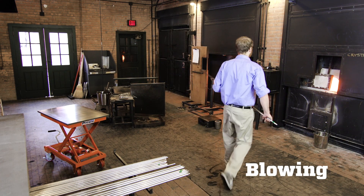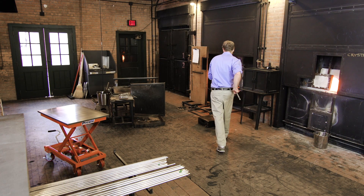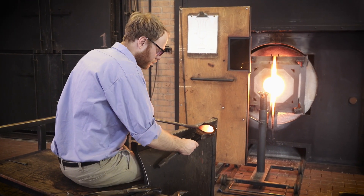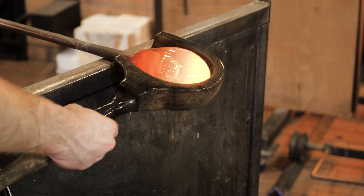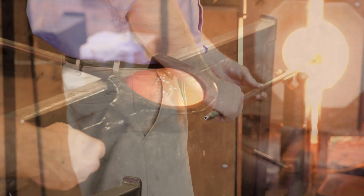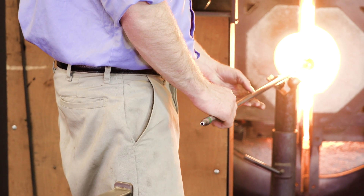First, we gather by sticking a blowpipe into the hot glass and getting a nice portion, or gather, of glass. Then, the hot glass can be molded and shaped. We often use wood tools soaked in water to do this. The artist must constantly twirl the rod because gravity is pulling down on the glass.